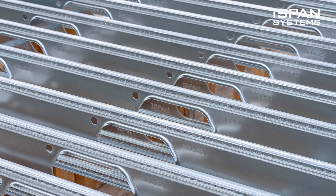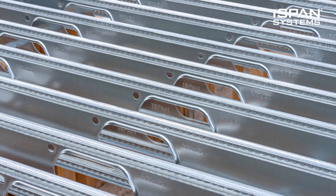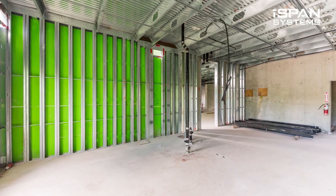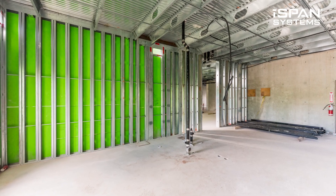I'm Mike Strickland. I've been working on I-SPAN since probably 2003. Presently, I'm a consultant for them and I'm developing a floor system for their next generation.